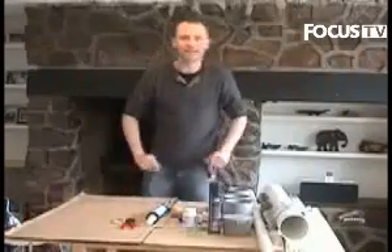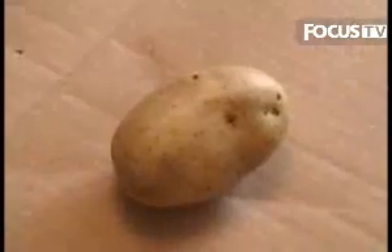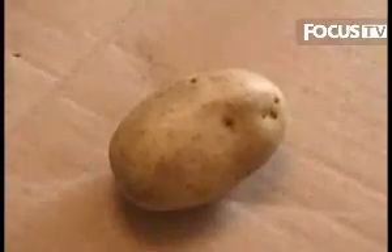Right, that's it, let's get on and build it! So here's what you're going to need to build your potato bazooka.